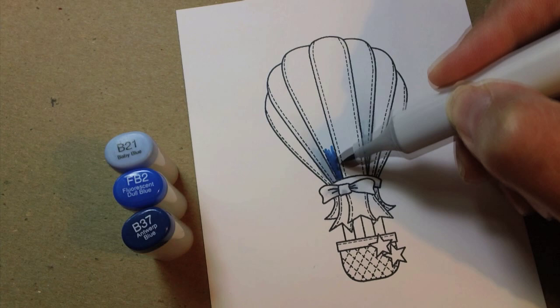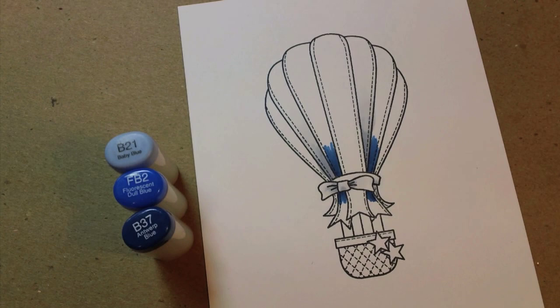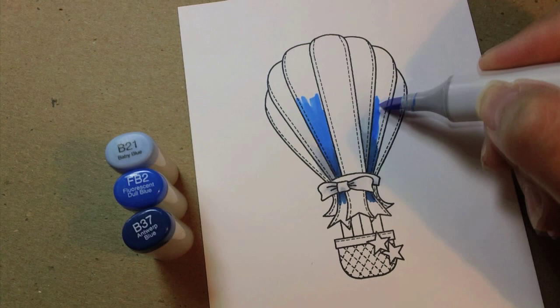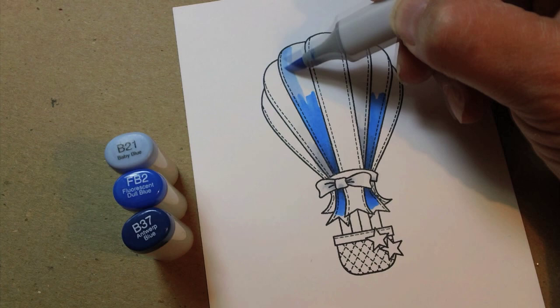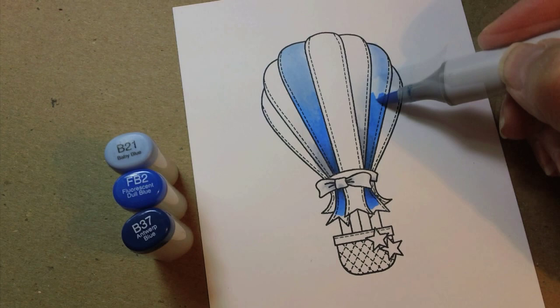With the blue I'm using B37 for the darkest color. The darkest areas of most anything tend to be right around where seams are, so right around where that ribbon wraps around the balloon is generally going to be your darkest areas. I'm using FB2 for the second color and blending that out — I'm pulling some of the dark color into the medium blue and then just letting the marker blend in the area where the two are wet. The moisture factor in the paper is what makes the colors blend together, so I'm doing a little scribbling where the two meet to make sure they blend.